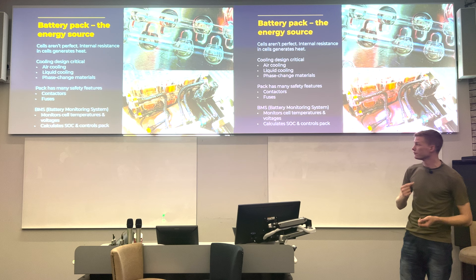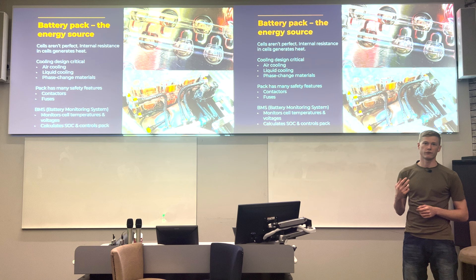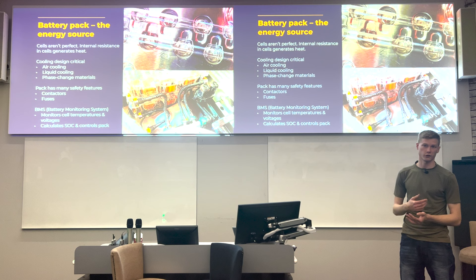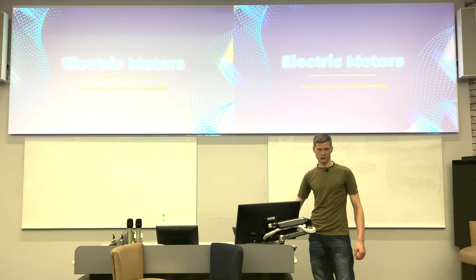Battery packs also need a Battery Monitoring System (BMS) to prevent fires. The BMS captures cell voltages and temperatures, using those as indicators to protect cells from overvoltage, undervoltage, and over-discharge. That's a topic for another day.